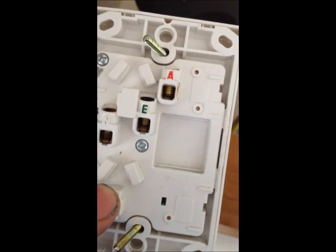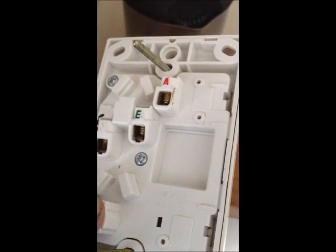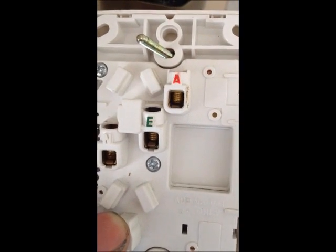The next step is to fit the new socket on. The back of these ones are the 600 series by PDL. We've got A, E, and N clearly written out. So red goes into A, green goes into E, and black goes into N.